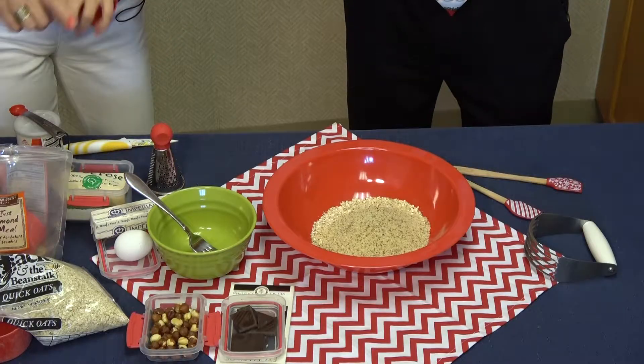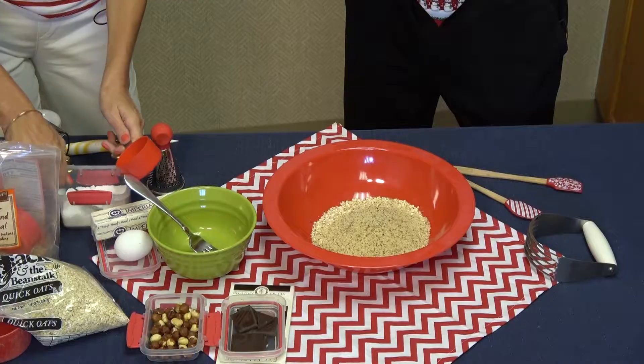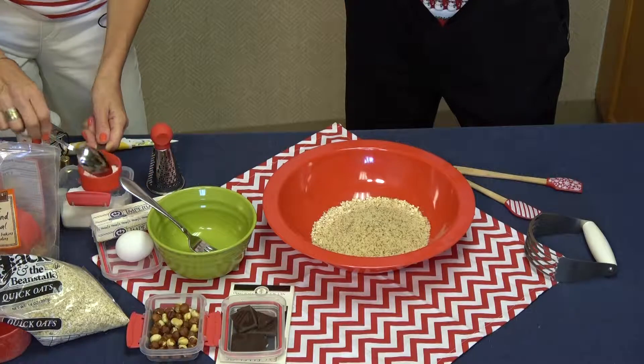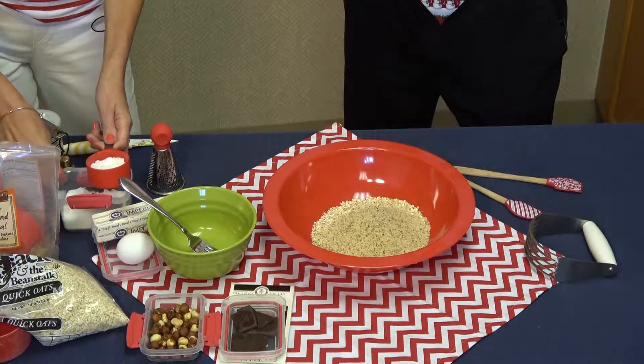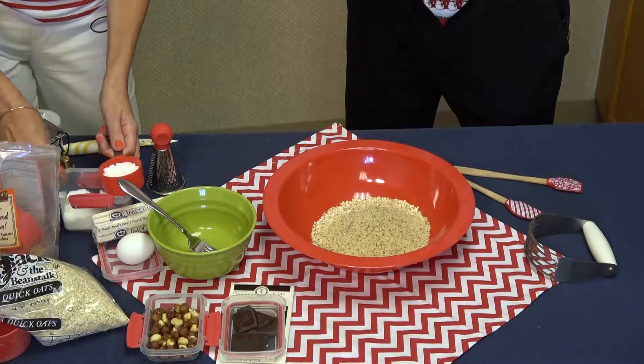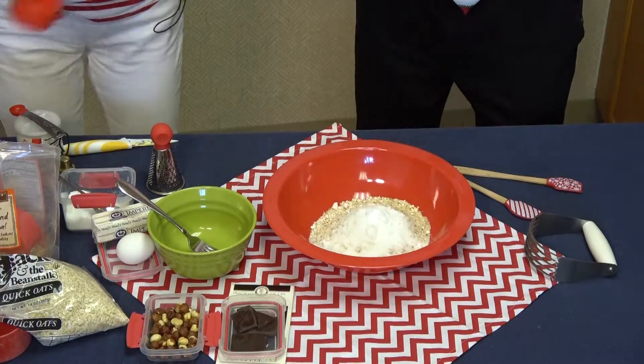And we'll add a third of a cup of pure fructose. The glycemic index of fructose is only 20, comparing to sugar which is almost 100. This is too sad.